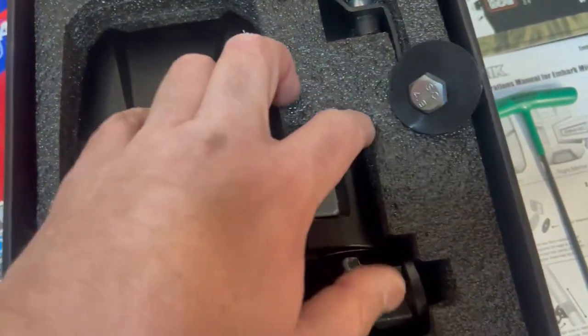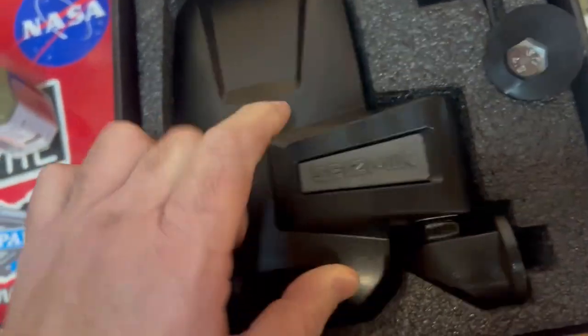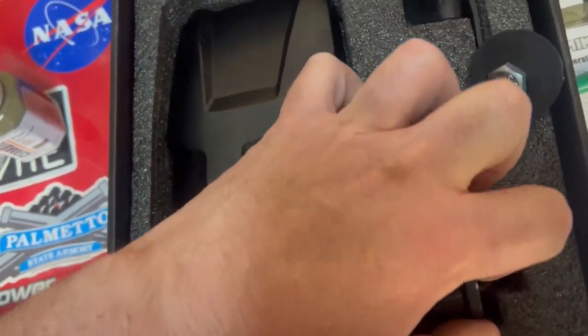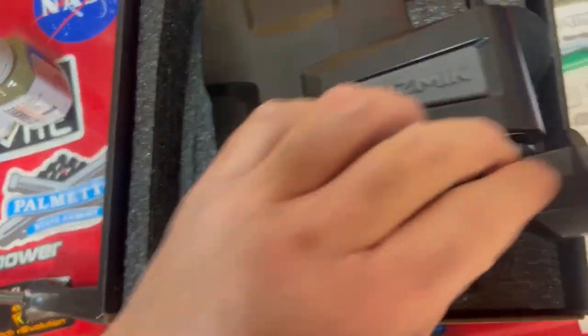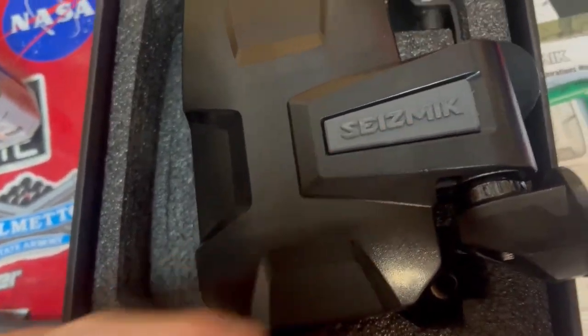These come with kits that let you change out this plastic piece — it's a colored gray piece, the bezel here — and also this logo on the back.